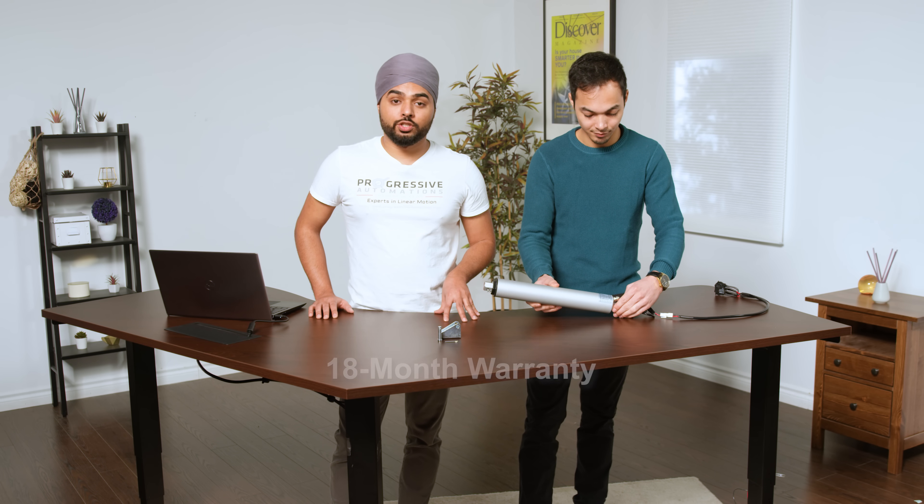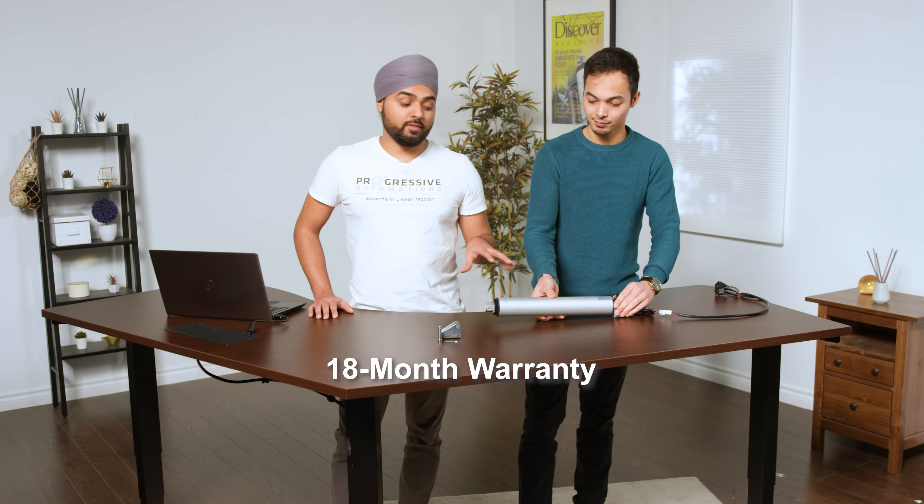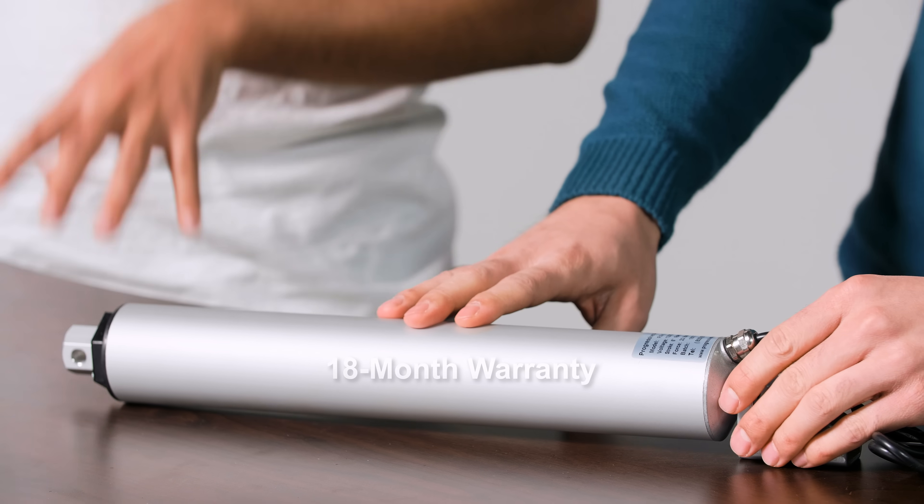All of our linear actuators have an 18-month warranty. If it becomes defective within the first 18 months, we'll be happy to repair or replace the product and ship it right back to you free of charge.